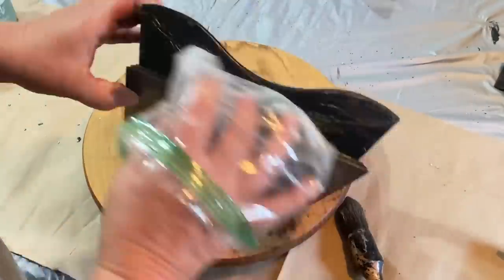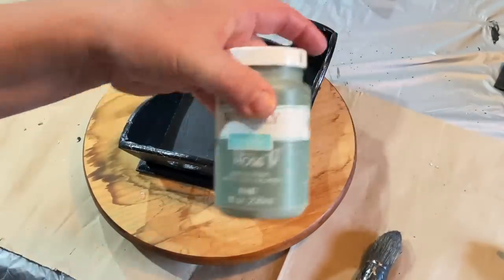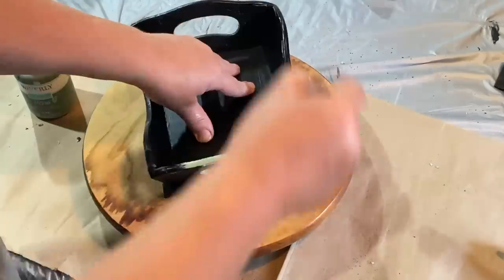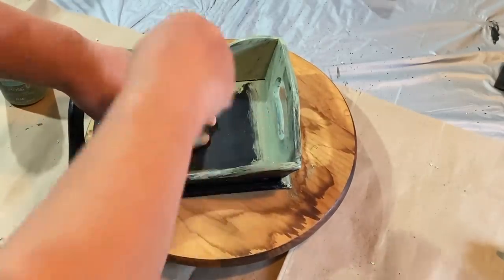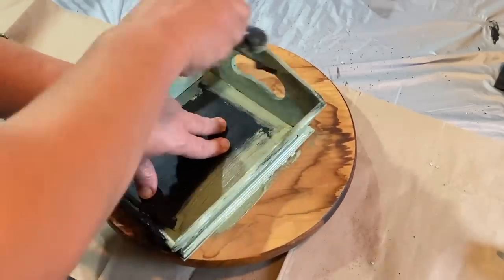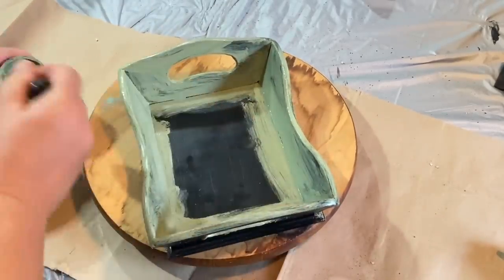So this is Vaseline and I'm just putting it around the edges where I don't want the paint to stick. So when I'm done painting this moss color in the Waverly, I'm going to wipe it back and it will be distressed without using any sandpaper.